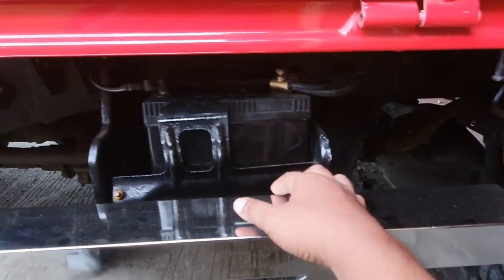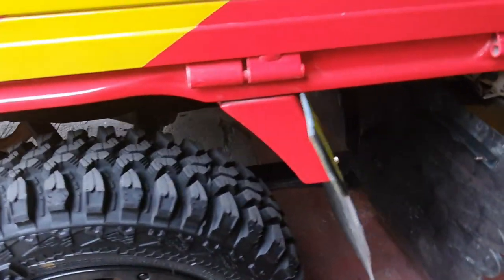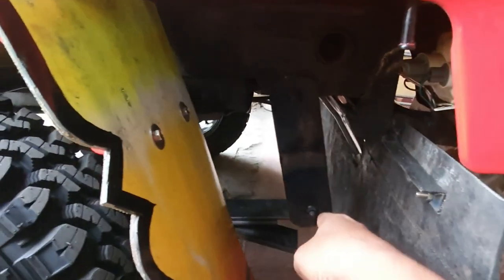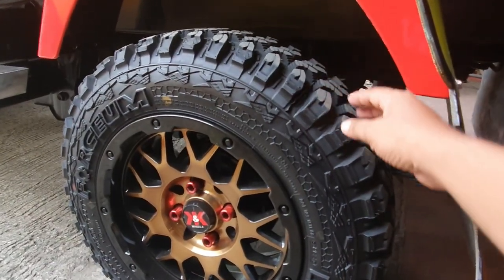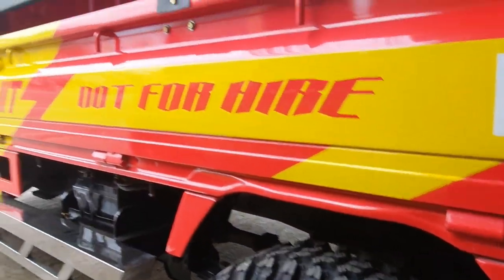Brand new battery mga boss, of course. And dito sa likod, sa kanyang suspension mga boss, naka-lift up na din yan ng mga 6 inches to 7 inches. Wala na po kayong idadagdag o babaguhin pa dito mga boss — talagang napaganda na nito ng pagka-customize.